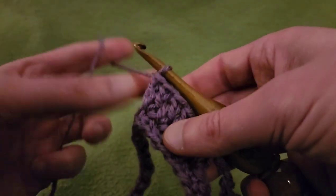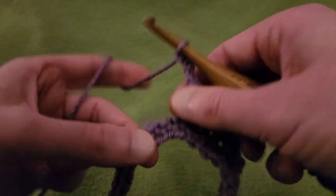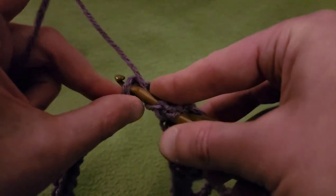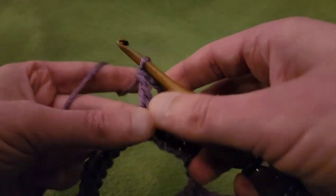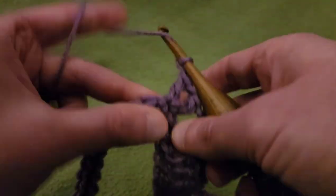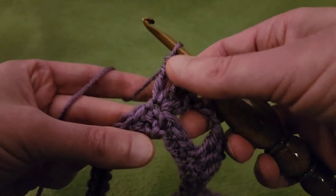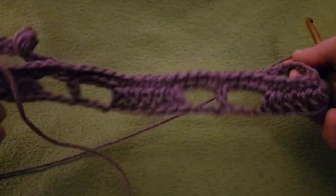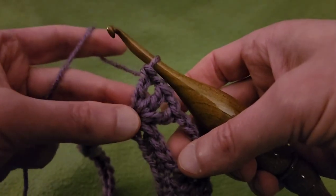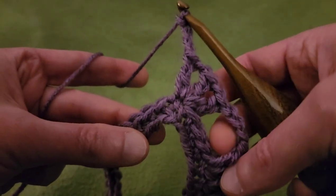Now because we are approaching the front point, chain three, and just as before skip only three stitches — one, two, three — into that fourth stitch. Double crochet, chain one, double crochet into the same stitch, chain one, and double crochet into the same stitch. So you've got three doubles separated by chain-one spaces — this is the front point. We are at the halfway mark.